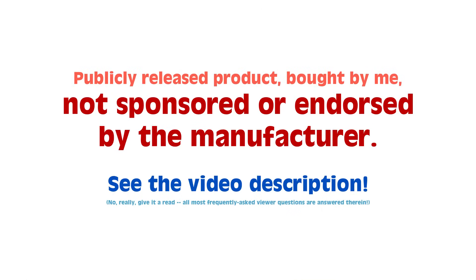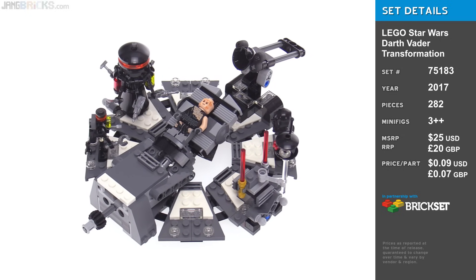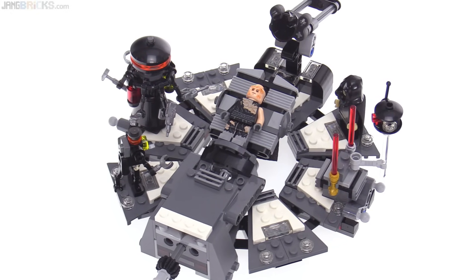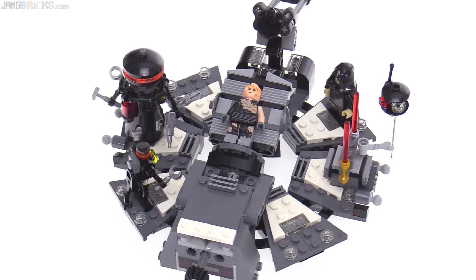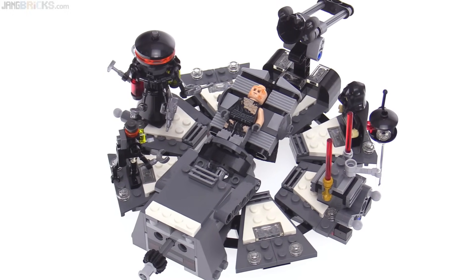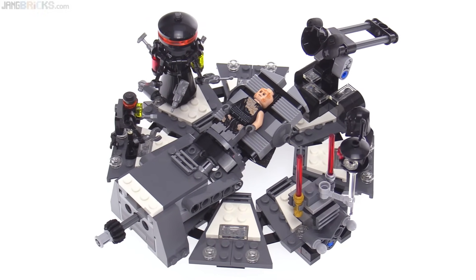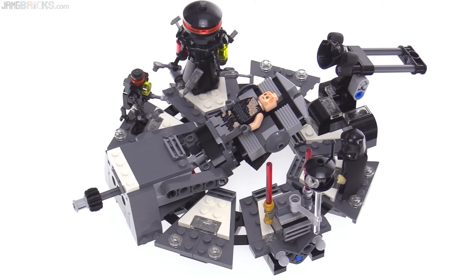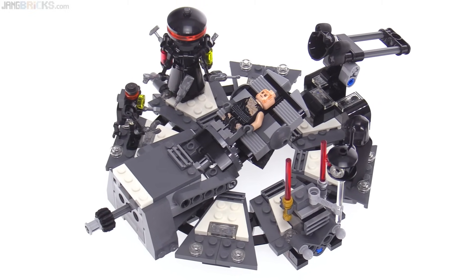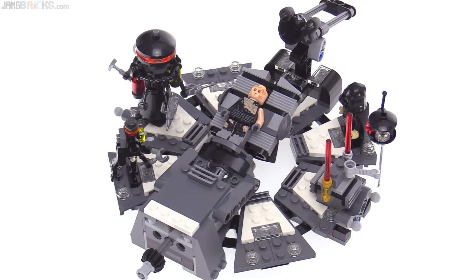Hello! This is the LEGO Star Wars Darth Vader Transformation set for 2017. It's the second such set depicting this exact same scene from near the very end of Revenge of the Sith. I think it was a huge improvement over the prior one. It makes for a nice little scene that is actually displayable, plus it also has some play features built into it. It's a nice balance and has a good number of figures for something of this size as well.